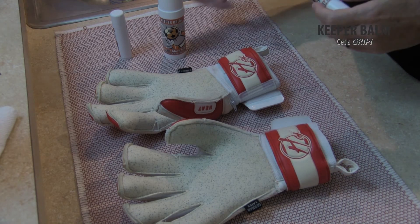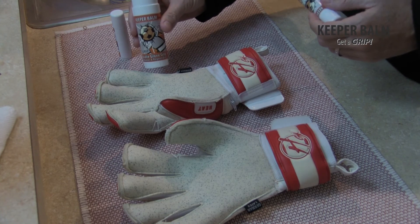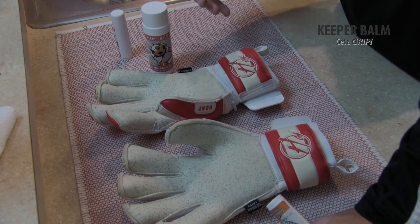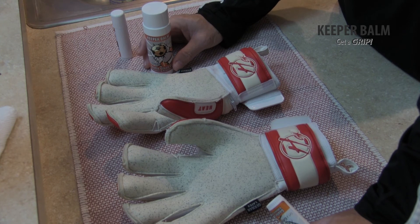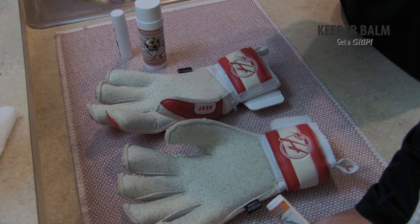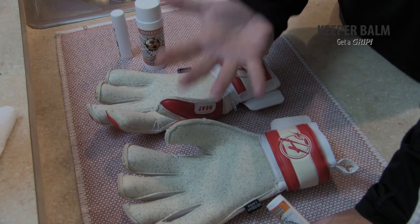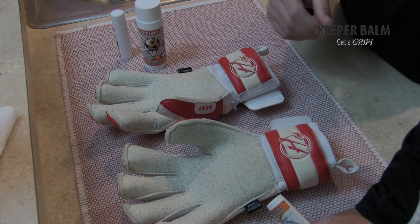Once your gloves are dry, you're going to take some Keeper Balm and apply it. The best case scenario is that you're applying Keeper Balm a full 24 hours before your next game. That will give the oils enough time to soak into the latex, and all that's left is the tacky top layer. This will give you the absolute best results.